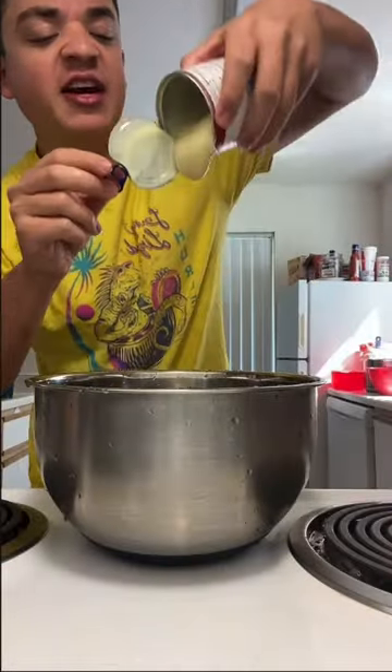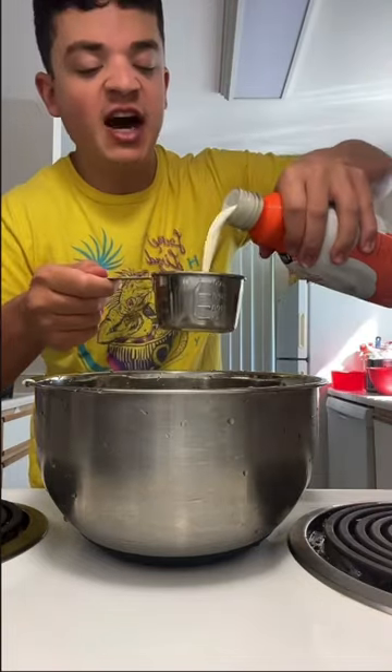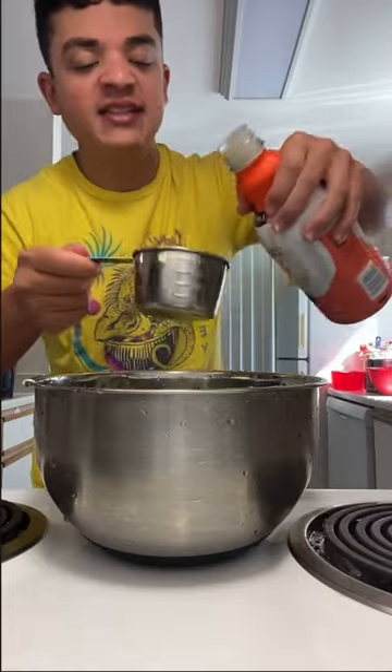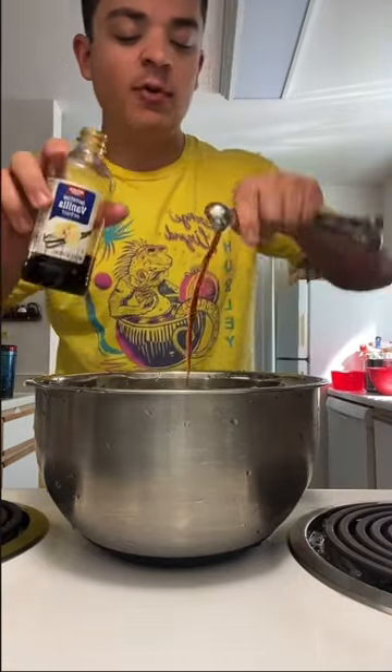First thing, add one can of condensed milk inside the bowl. Add two cups of heavy whipping cream inside the bowl. Add one teaspoon of vanilla inside the bowl.